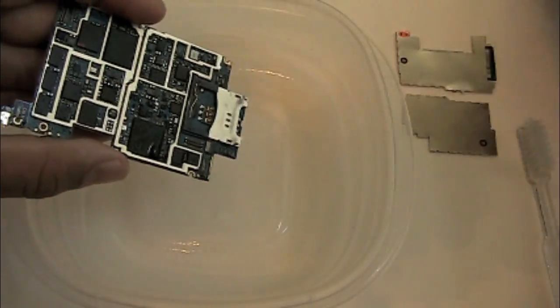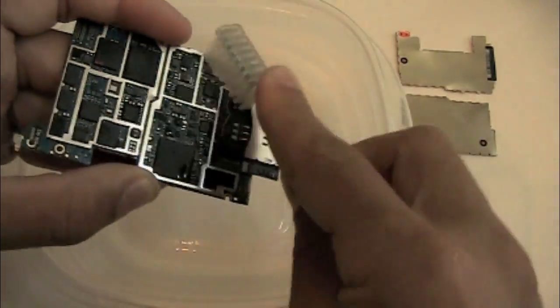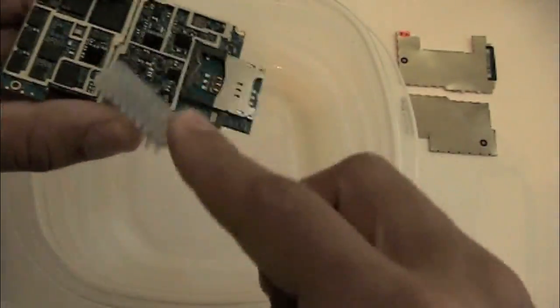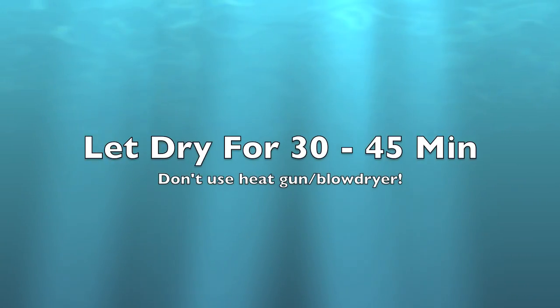Use different angles and different directions. Sometimes those plates are hard to get underneath, so you have to go at an angle to get up underneath there. You can see that all that corrosion is already gone off the bottom left corner. You're going to want to do this for maybe one to two minutes. Also spray and clean the back side of the board.